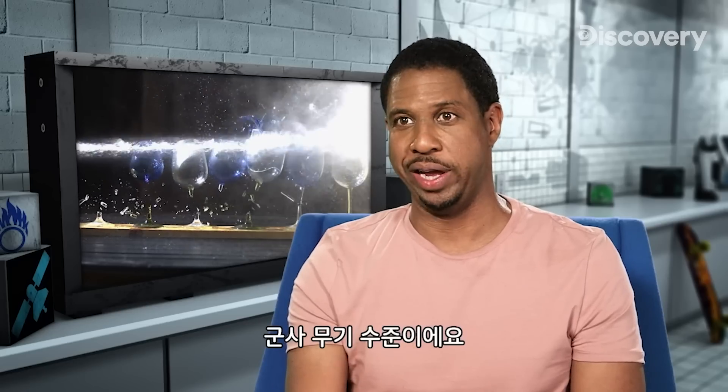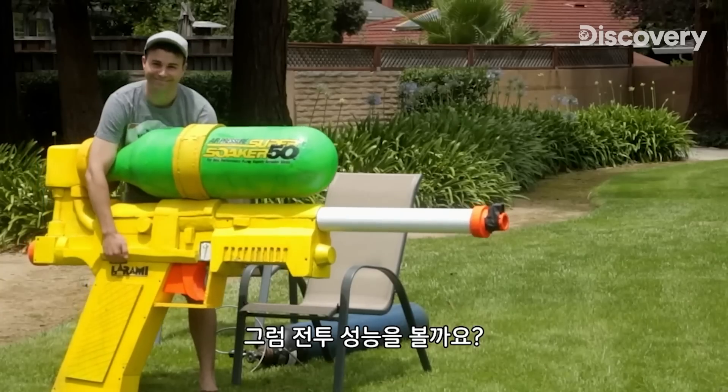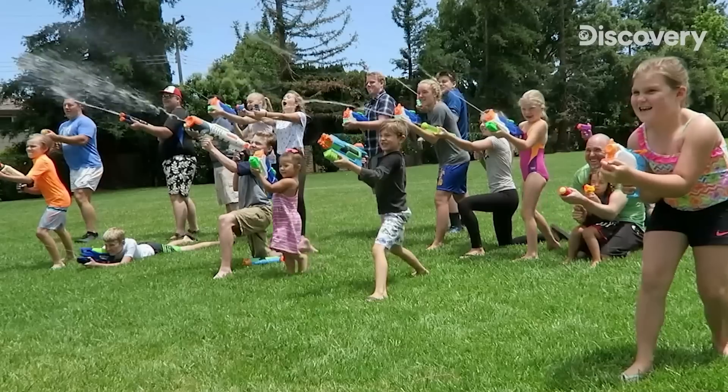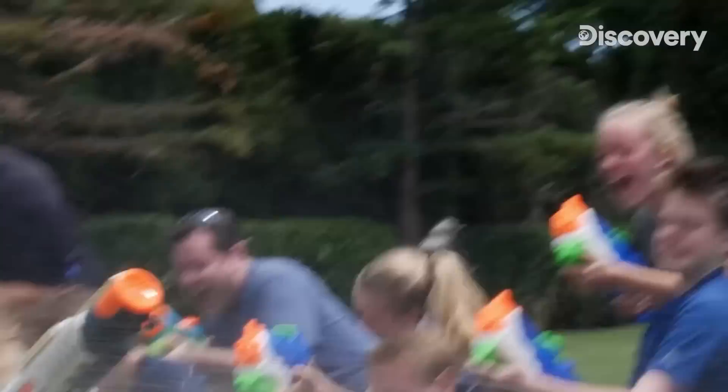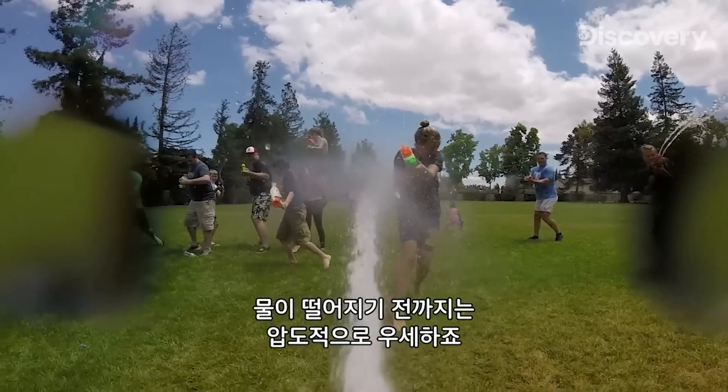This thing is military green. Let's see the super soaker in a combat situation. It's no contest until he runs out of water.